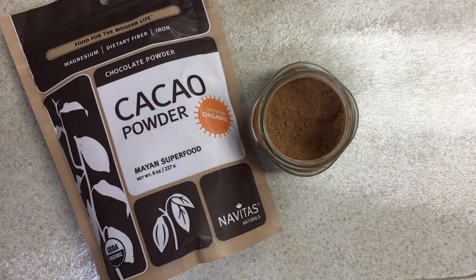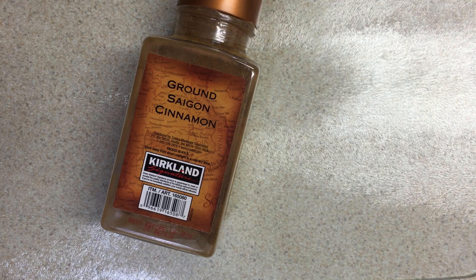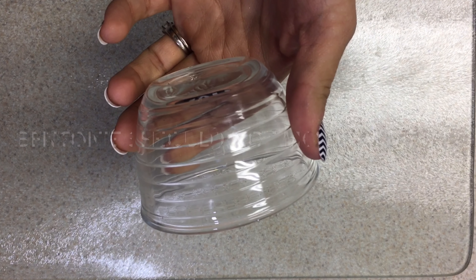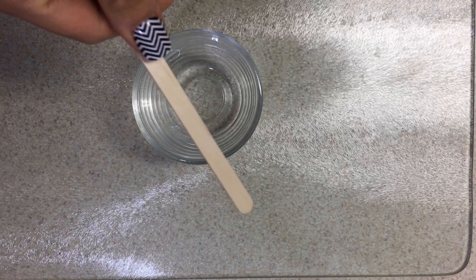100% bentonite clay — this is awesome to help detoxify your skin. Cinnamon for color, nutmeg for color. A container to place the powder in — make sure it doesn't contain metal — and something to mix with, and measuring spoons.